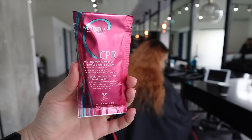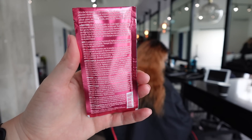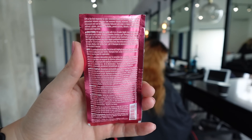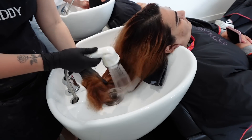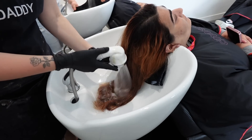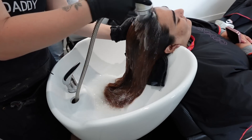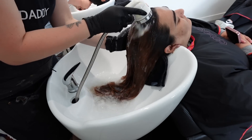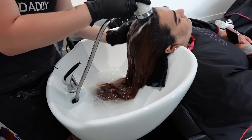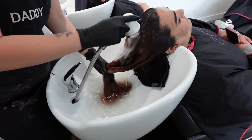Today I'm going to start out by trying CPR by Malibu — it's a color pigment removal product that removes color and is not bleach-based. The way you use CPR: you start by rinsing the hair and using a clarifying shampoo a couple of times through the hair, which pulls out anything that would get in the way of the CPR doing its job.